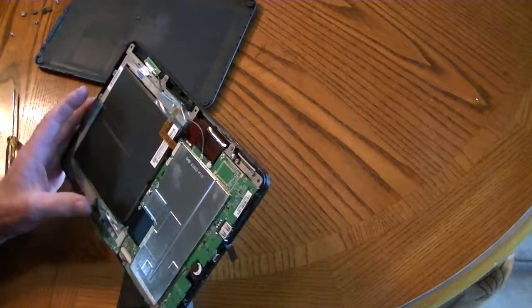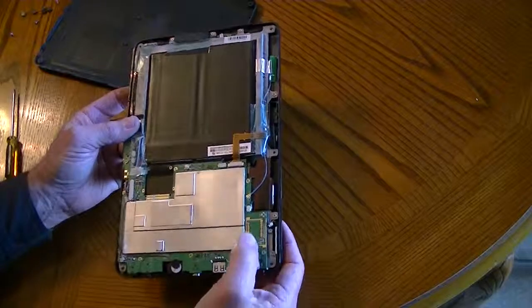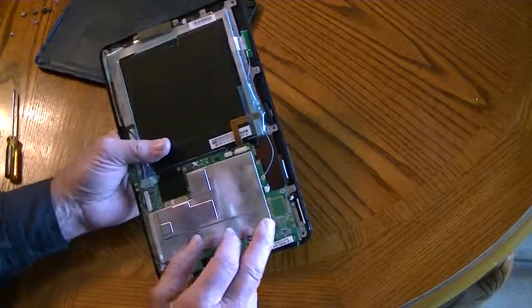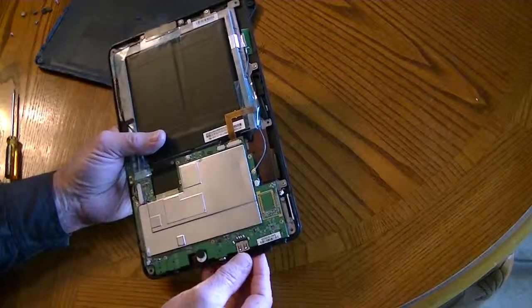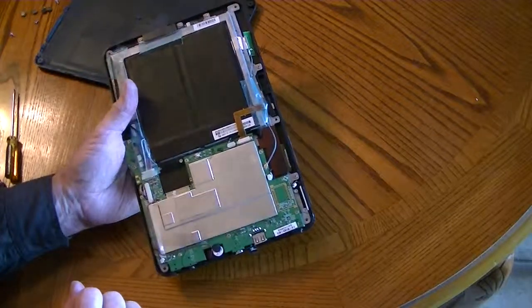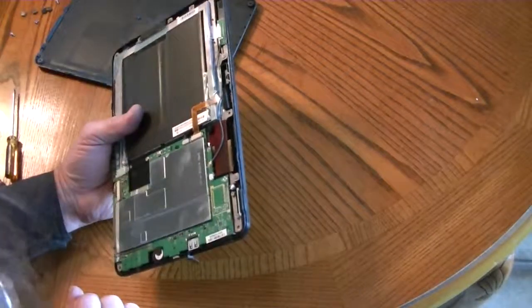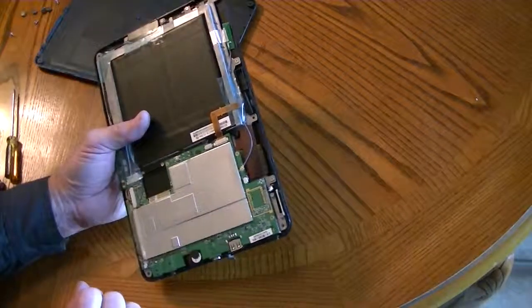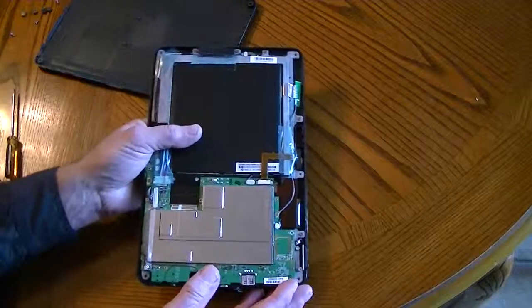By the way, I read somewhere that this is the position where you can buy a GPS module and solder it on, and this thing will have GPS. Anyway, that's opened up the G tab. You've now seen it, and it can be done without harm.